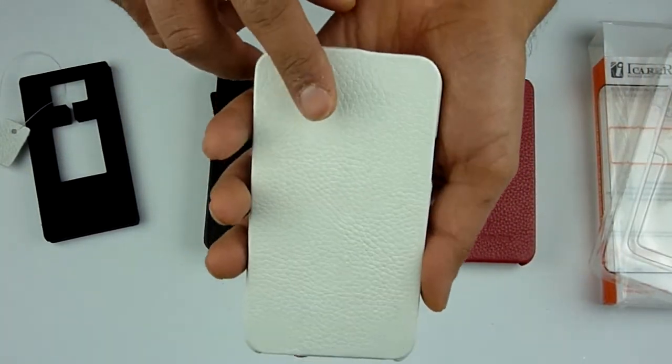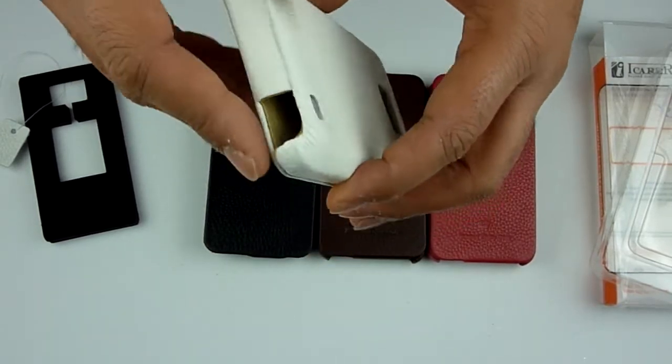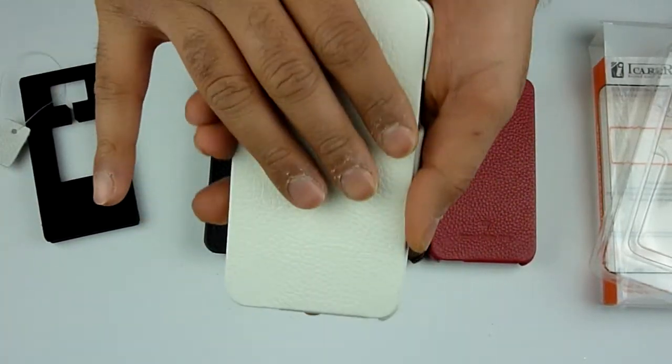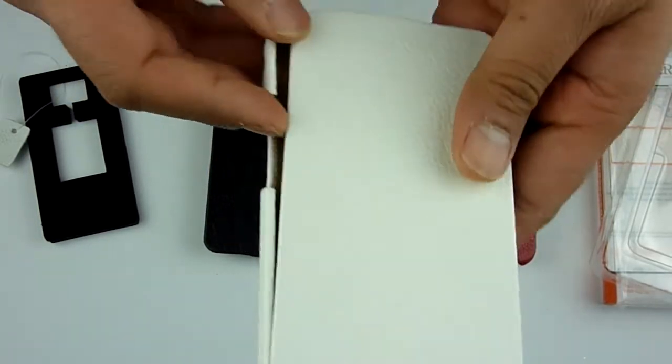Please note, these are not synthetic leather or funny-smelling leather. These are genuine cowhide leather. When you receive them, you realise how good the quality is. Even the touch on the case is a very leathery, grained touch. This is the one in white.